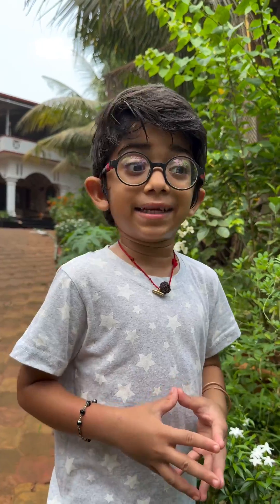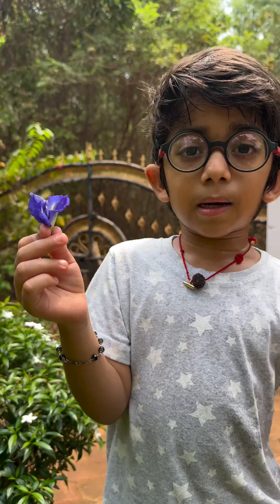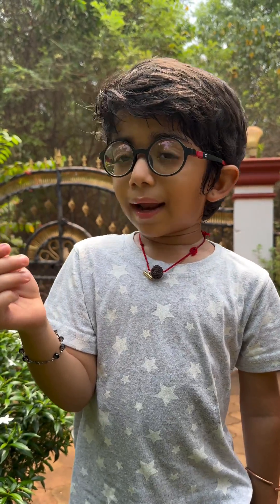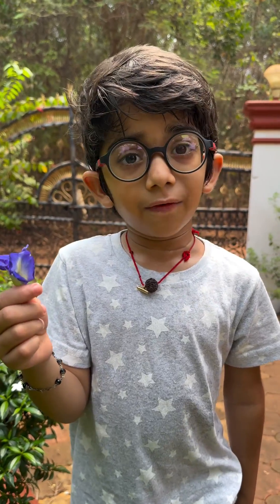Today, I am going to make some special drink that is very healthy and tasty. I like it. So this is a blue pea flower and I'll tell you the benefits. This is good for your heart and this will increase your memory power.